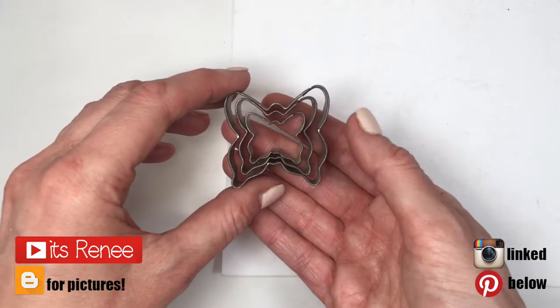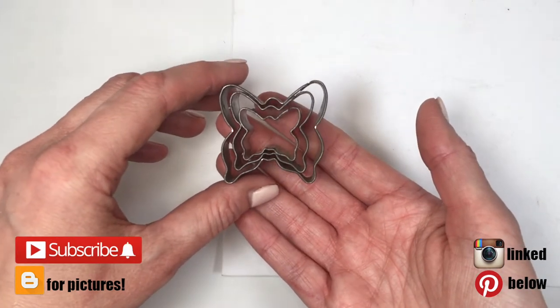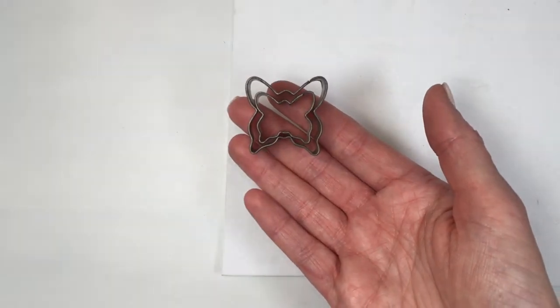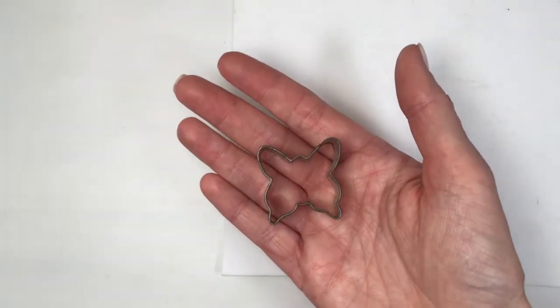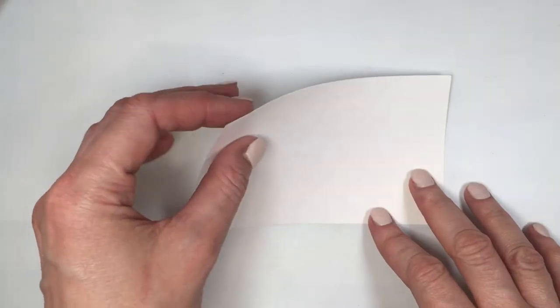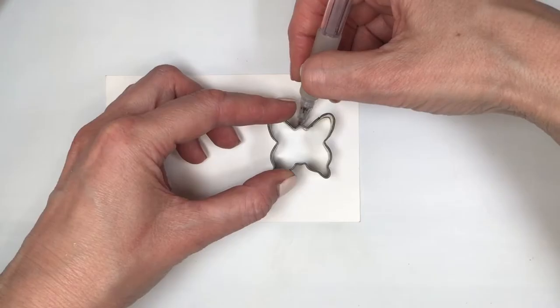Hey guys, it's Renee. So for these paper butterflies, I'm going to be using this butterfly-shaped cookie cutter from a set of three, and I'm going to be using the middle size. This is just going to be for reference as to what size my butterflies are going to be.